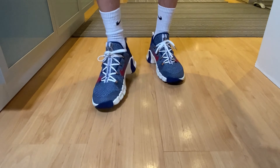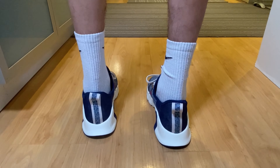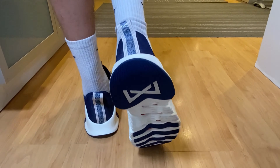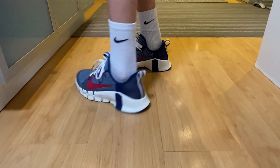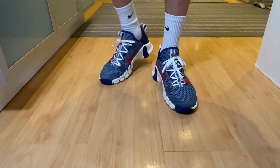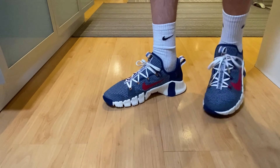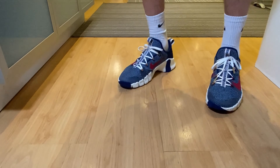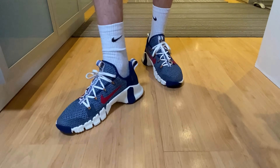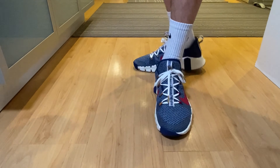They look nice, but at the heel as I was saying, as you can see, it's bigger — it's oversized, but it provides very good protection and support. Overall they are a good pair of trainers. They look nice and feel comfortable enough, so yeah, these are the Nike Free Metcon 3.